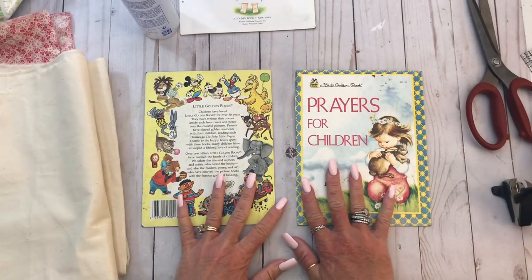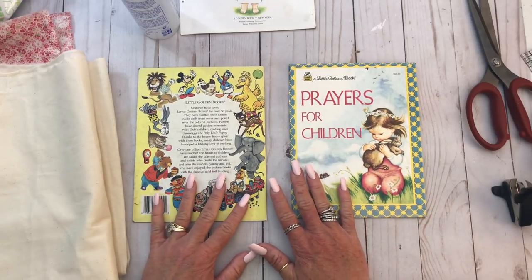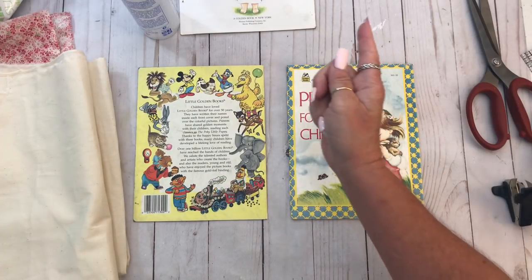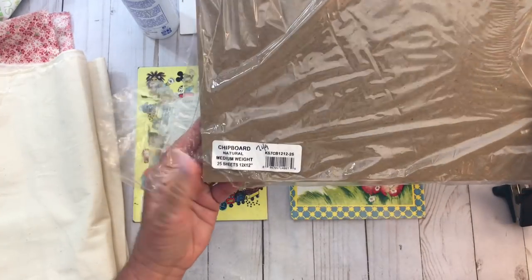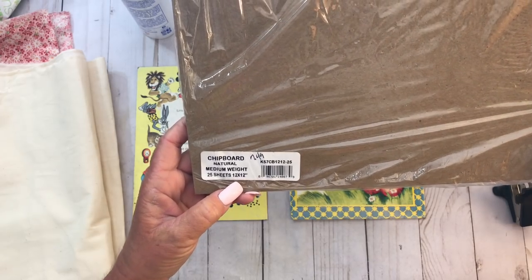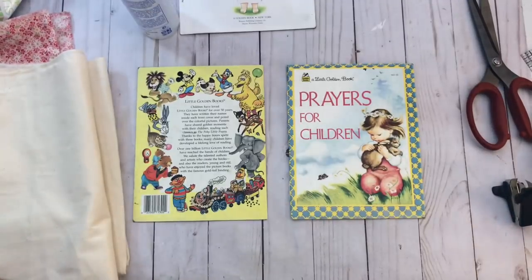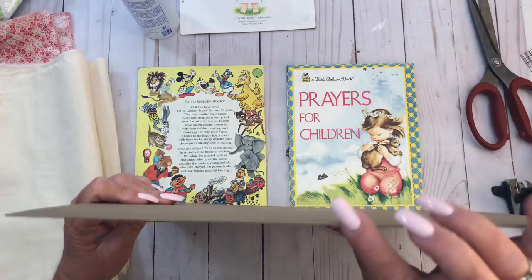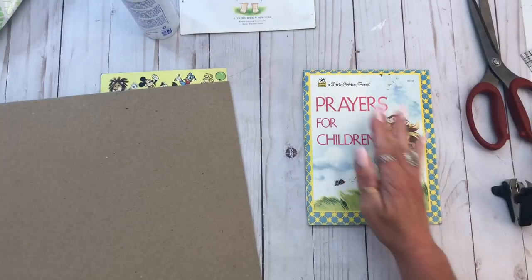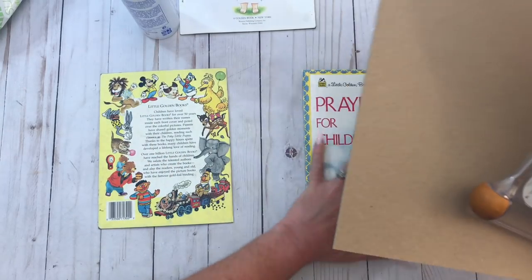The next thing you're going to do is cut your spine to whatever width you want. Usually I do about two and a quarter to two and a half. I think for this one I'll do two and a half. Let me get the chipboard. I use this chipboard right here — it's natural medium weight, 25 sheets, 12 by 12. I get this on Amazon so I'll link it down in the description box. It's about the same thickness as these books right here, so that's good. Now we're going to cut this with my cutter.